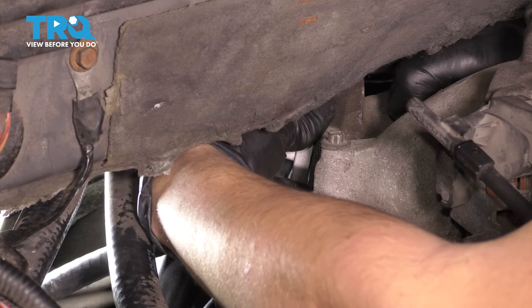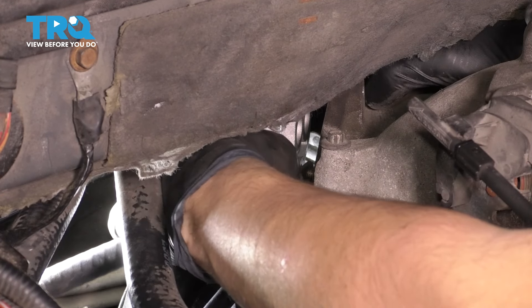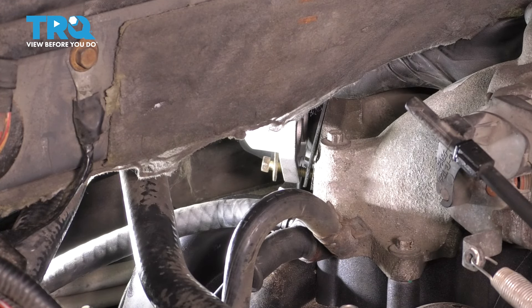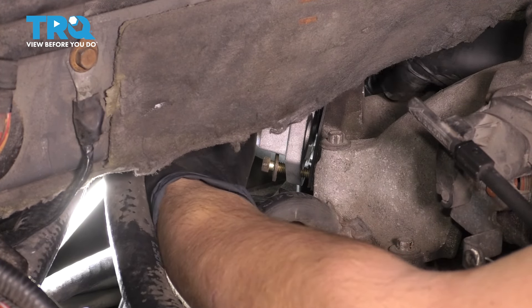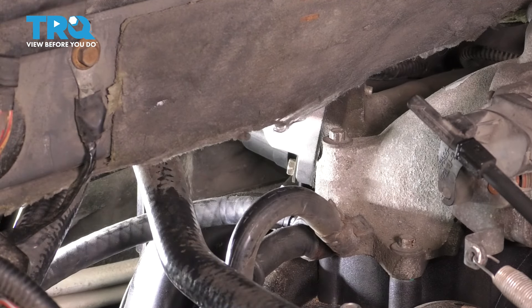Try to line it up the best you can. I'm going to start the bottom bolt. With the bottom bolt started, the gasket fell to the side, so I'm going to put it back up, hold it in place, and try to start the top bolt. Top bolt is started, so all we have to do now is just tighten these up. Now turn on the engine — make sure it runs smoothly, has no check engine light, and idles properly.